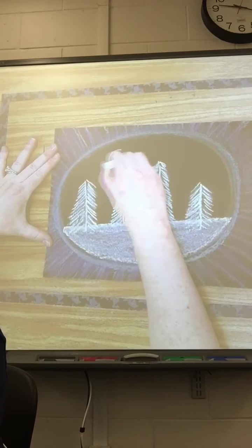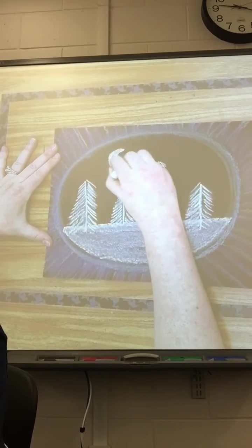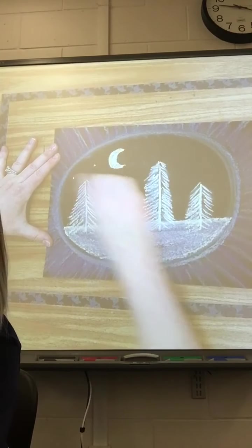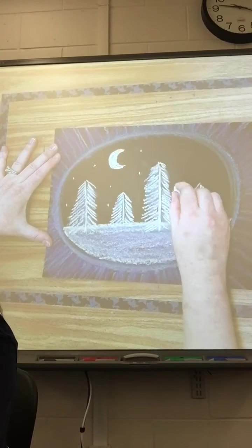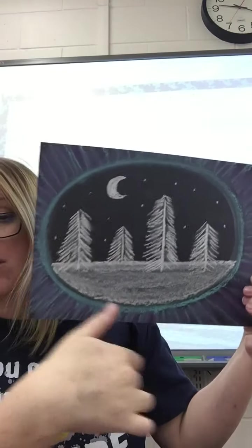If you'd like to do a moon in your sky, that could look really cool. I'm going to do a crescent moon in mine, and then maybe some little stars. And then you've got a really cool, very interesting winter scene — and it only takes you like five to ten minutes. This is a project you could definitely do in one day. Remember, just white on the inside; it's going to make the colors you chose for your window really pop. I hope you enjoyed this project, and I'll see you guys when I get back.